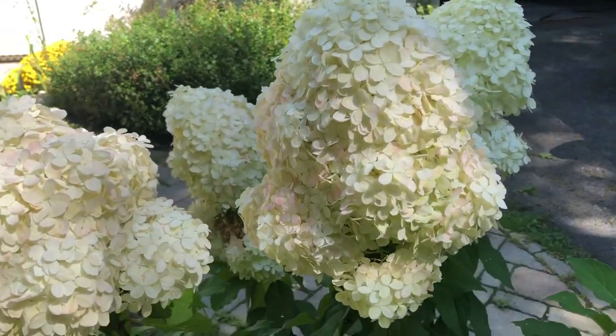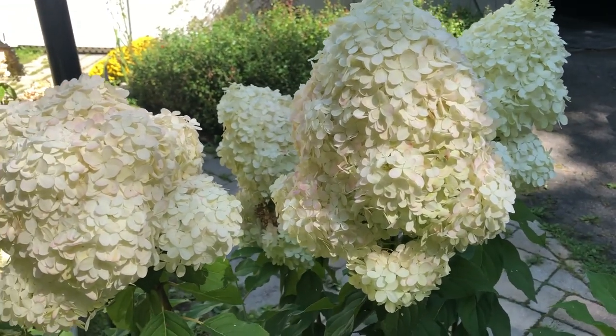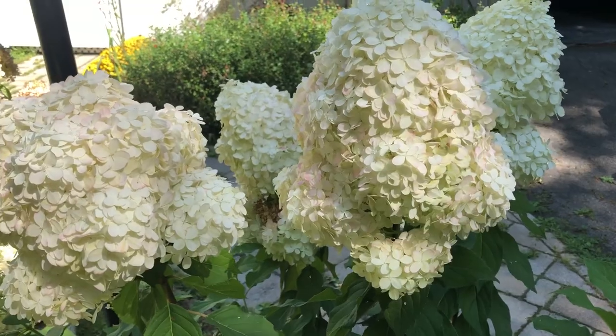Look at this — it is larger than my head. This is huge.